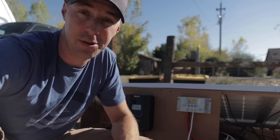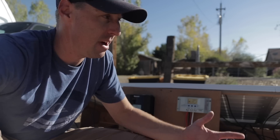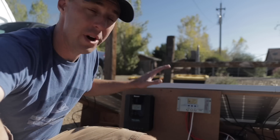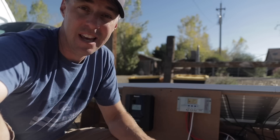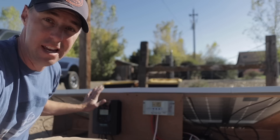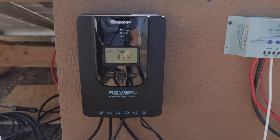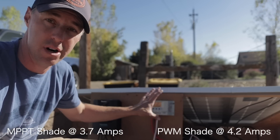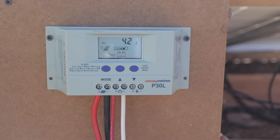Now let's run a shade test, as if you were out camping and had a tree shading one of your panels. We used a small table to create man-made shade on part of a panel. The shade hurt the MPPT more in percentage terms, but it was only just over a half amp lower compared to the PWM once the shade was on the panel.